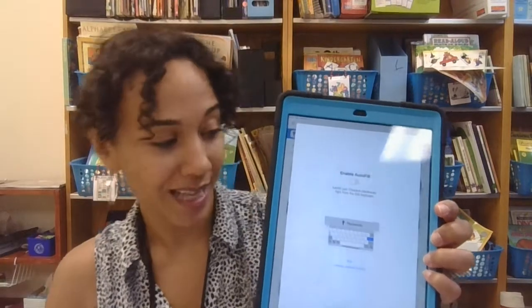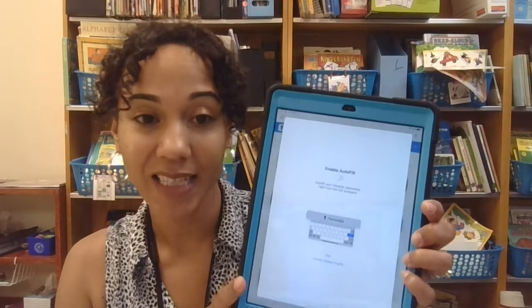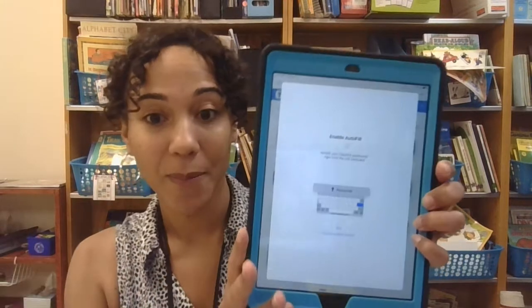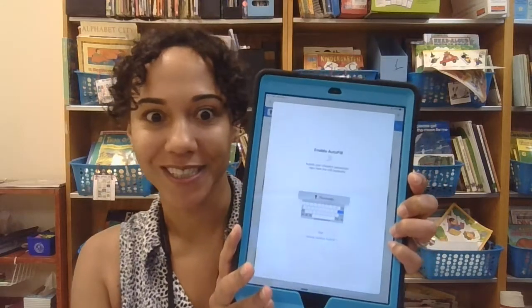If you have any questions, please don't hesitate to contact me or Miss Lee Rizal about how to get set up. I hope you guys enjoy your new iPads — they're awesome!